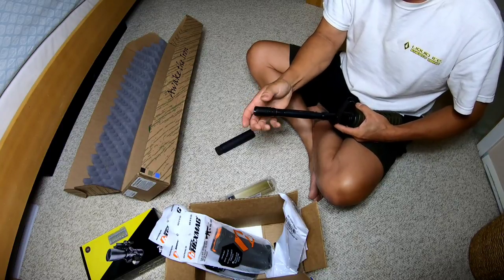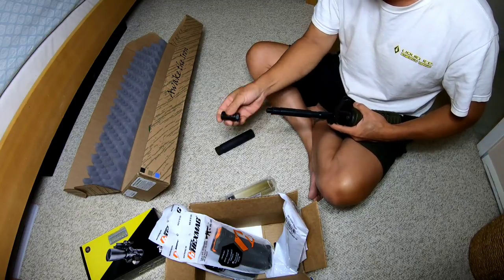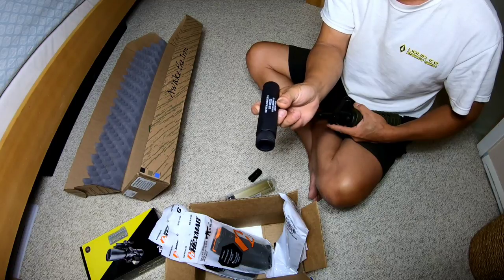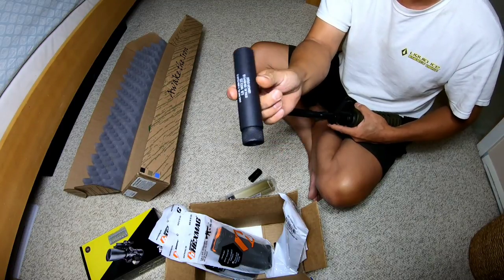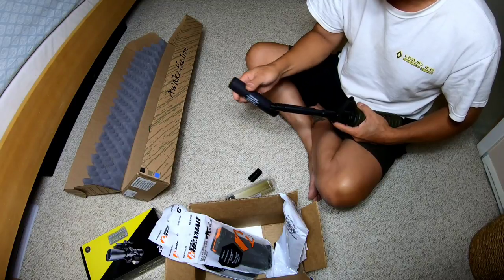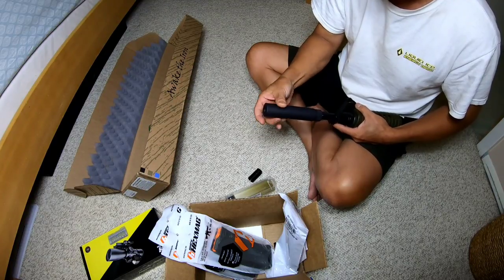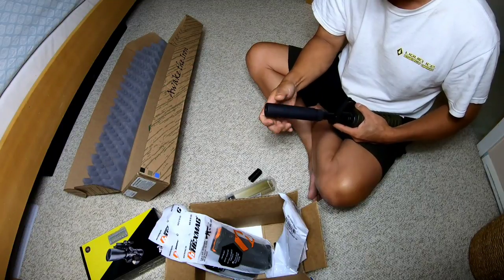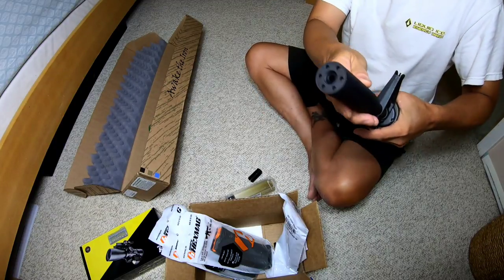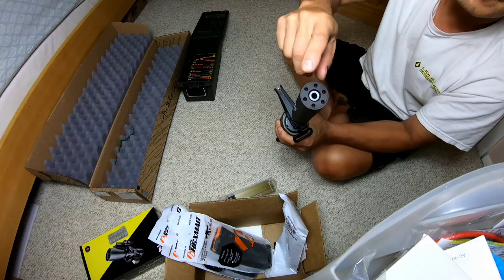Here's the birdcage - we're not allowed to have a birdcage here in New York, no muzzle devices. So I'm gonna put on a thread protector, which is this solid sleeve of aluminum. This does nothing but weigh down my barrel, but it looks cool. You gotta put a crush washer here because it doesn't line up well if you don't. That's what it looks like when it's on there with the crush washer - perfect.